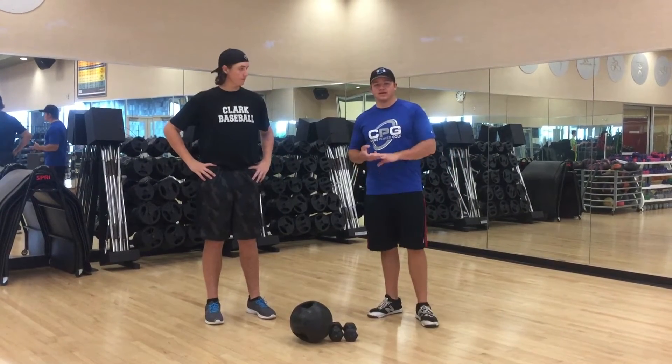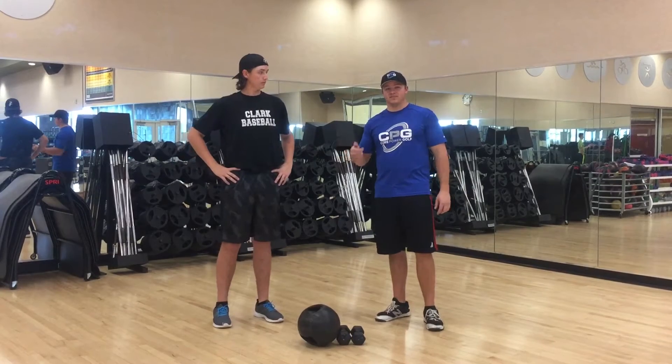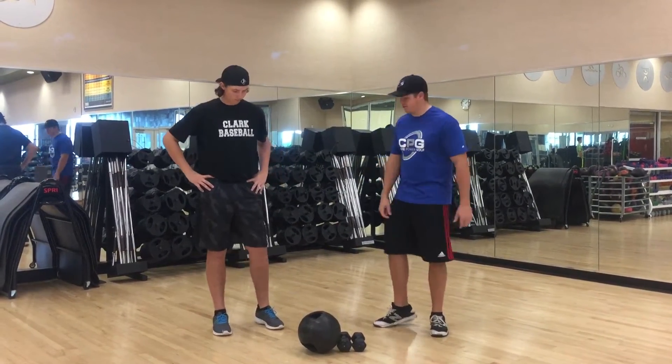This workout is three separate workouts all molded into one. They're going to be three cycles of 30 seconds. The first one is going to be your golf workout. This is going to help you with your core — I call them cross punches.